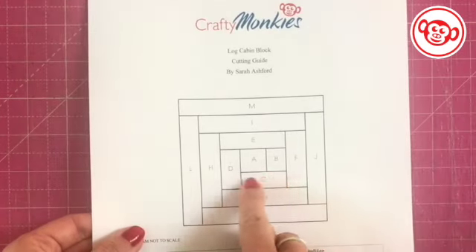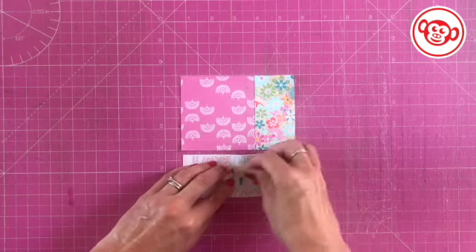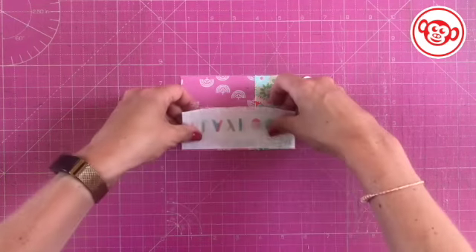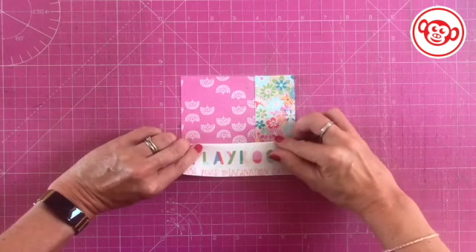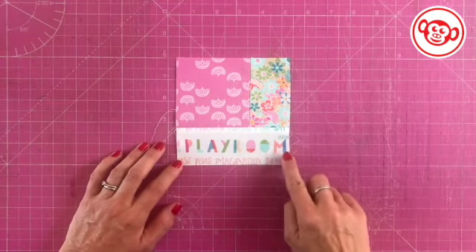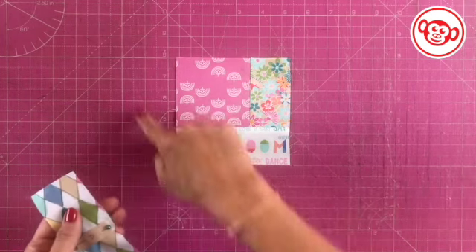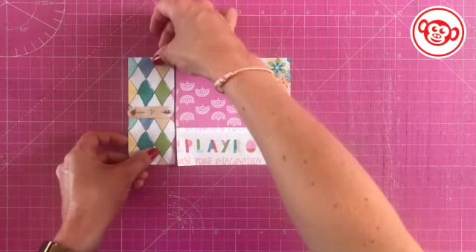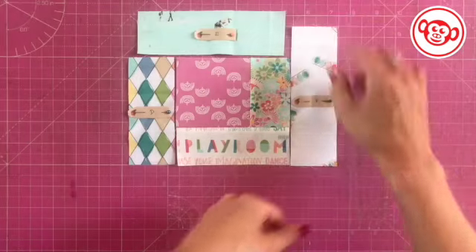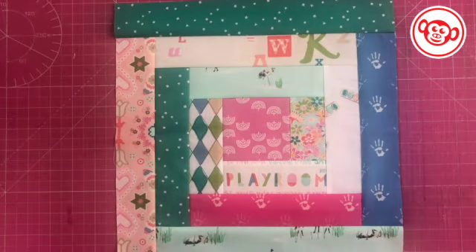I'm going to take section C — with this one I have to be a little bit careful to get it the right way up because I've got the text. I'm going to put it right sides together, stitch a quarter-inch seam, and then iron it out. I've joined on section C and the wording is the right way up — that was good. I'm going in a clockwise direction, so in exactly the same way I'm going to add on D, then E, then F, and keep going until I've completed the block.